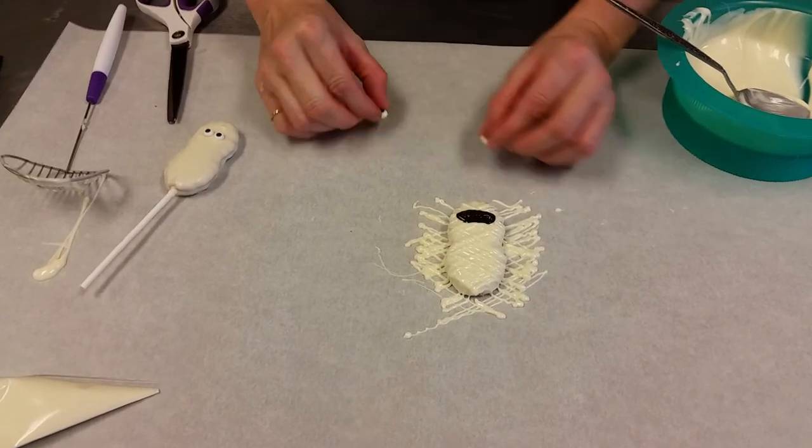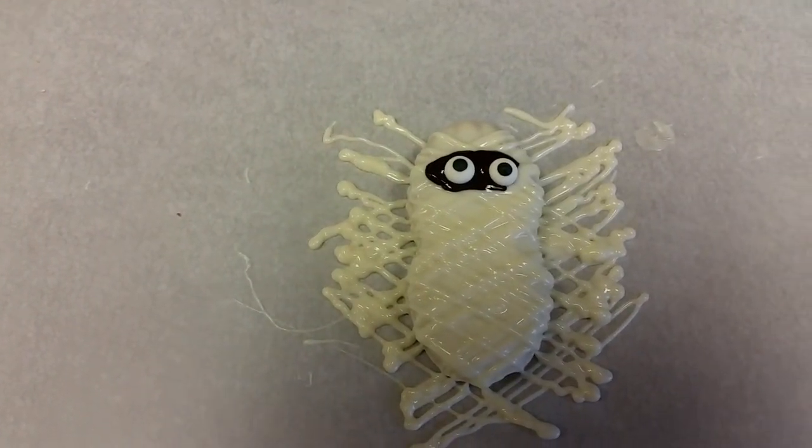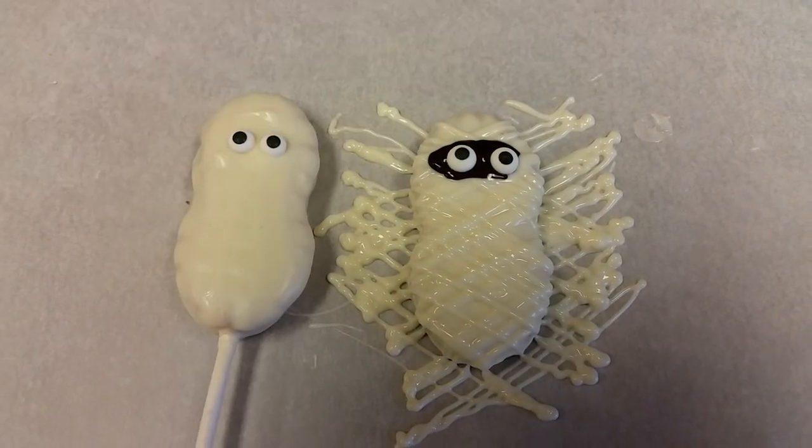And in that oval, I'm going to place my two eyes. And there you have it. Instead of a ghost Nutter Butter, we have a mummy Nutter Butter.